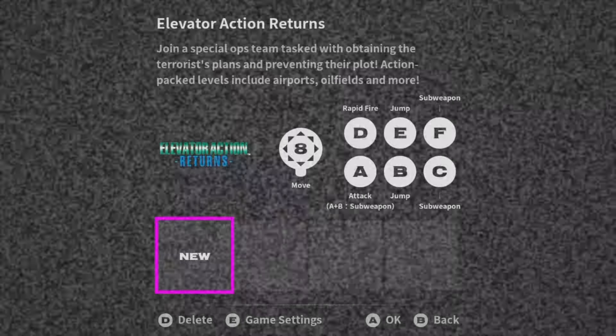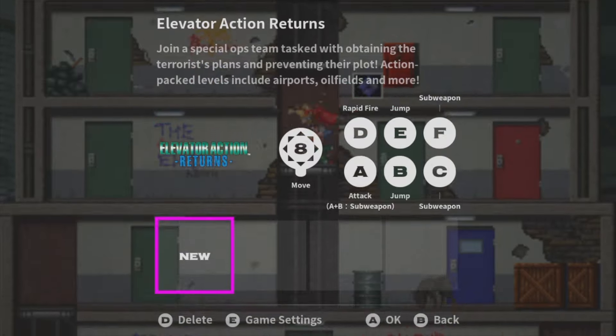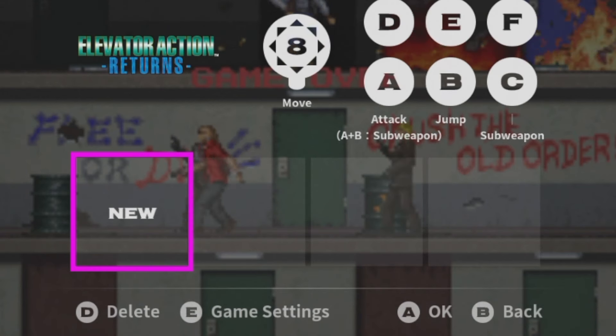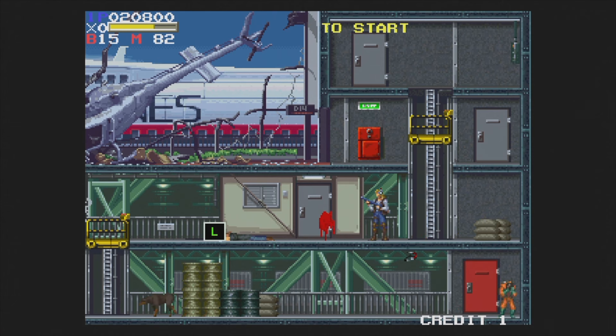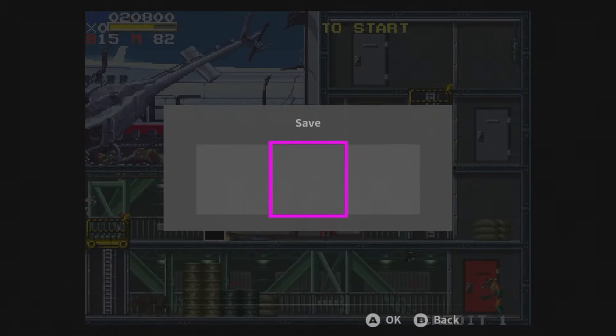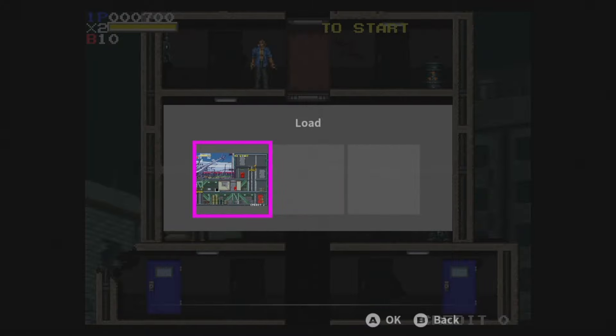Before you launch each game, you'll get a little bit of information about it: the button layout, the position you'll want the four or eight-way switch in, as well as some adjustable options specific to that game. You can also begin a new game or continue from a save slot if you made one earlier. You have three save slots and they work just like you'd expect — pause the game, pick save, choose a slot. You can load it from anywhere in the game and it all works very fast.